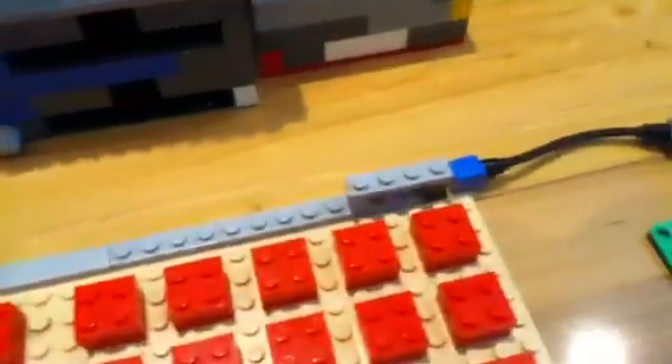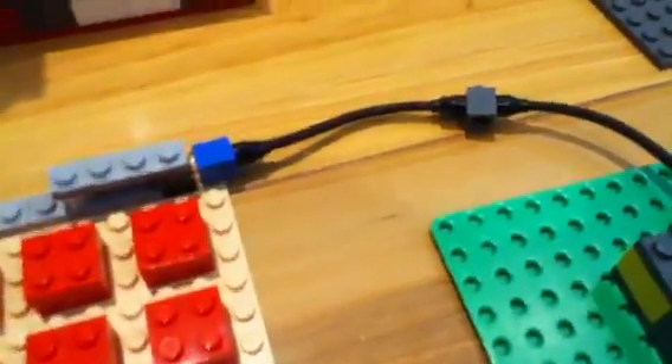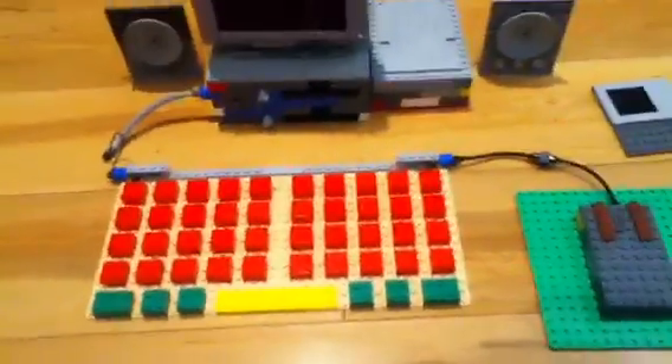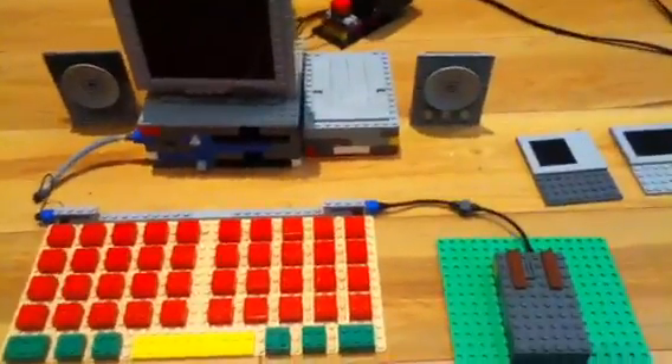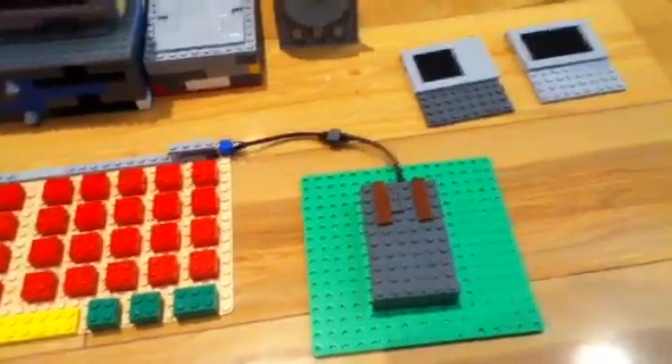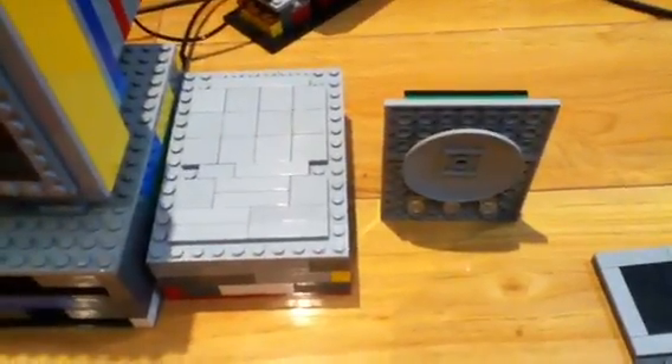I actually got this idea from some person who made a video called Awesome Lego Computer. I forgot the name of his account, but he has some awesome Lego videos, so I'll put his account in the description — definitely subscribe to him. And remember, as I said, the hard drive was internal.